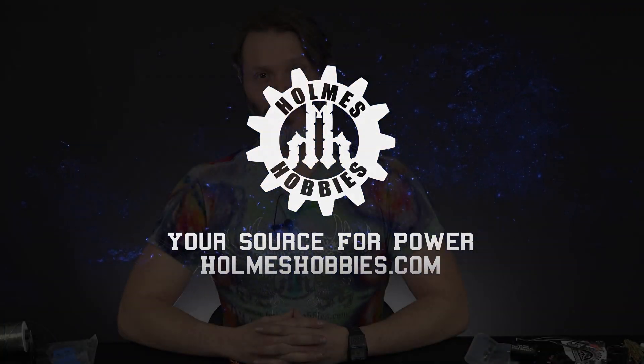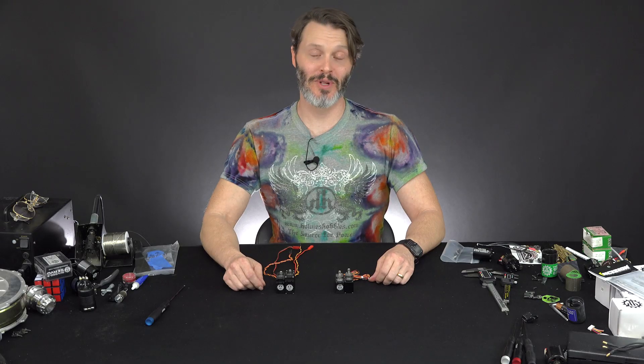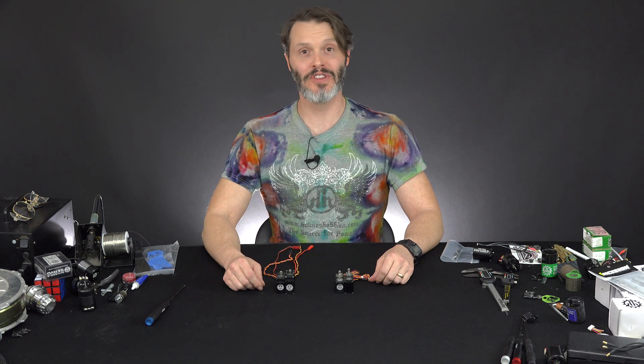Today I'm very happy to announce that we have come out with our version 3 SHV500 servo. You may be familiar with our SHV servo line. We've had it for about four years now and we were the first in the industry to have a wide voltage, high voltage, super high voltage servo.